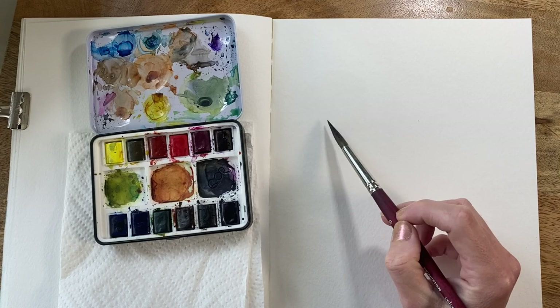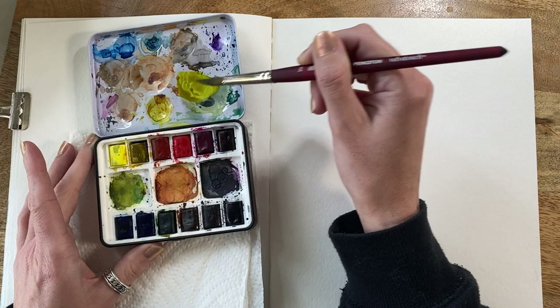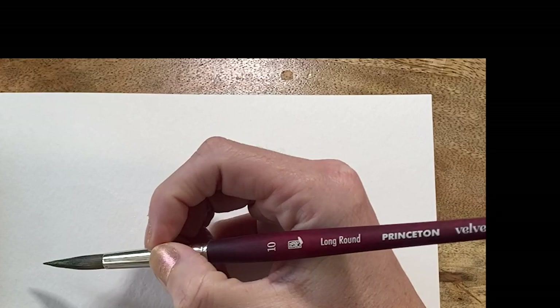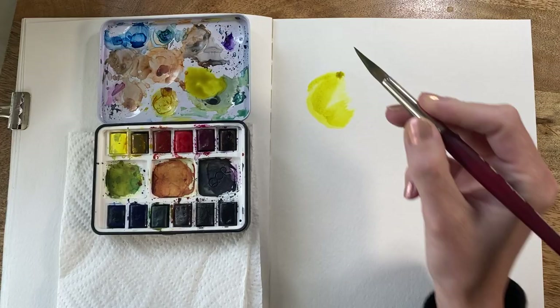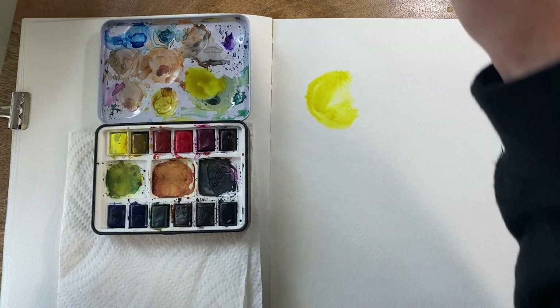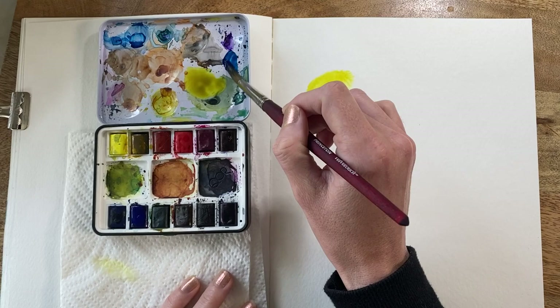I'm going to wet my palette and pick up a color — just picking two at random for this exercise. Then I'm going to go into the paper where it's still wet and apply pigment. You see how it bleeds out? This is actually a technique that's really popular for watercolor painting. It's one of the most important ones to master, because that's how you get a really fluid, beautiful-looking watercolor — like if you're painting a landscape.